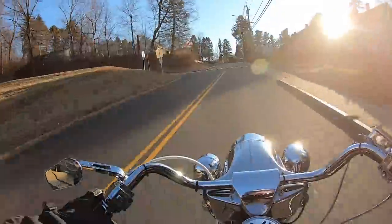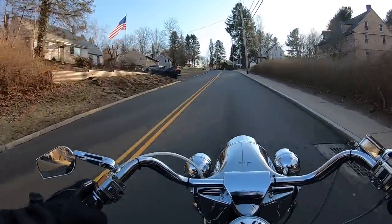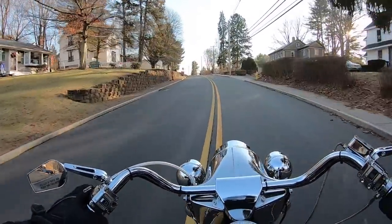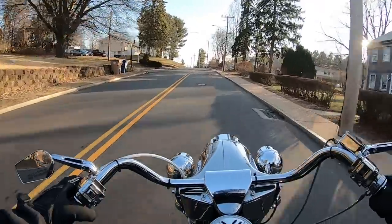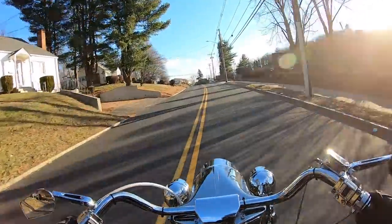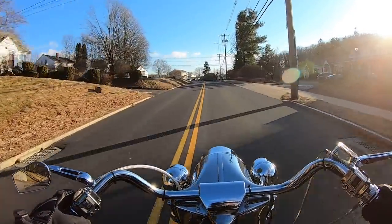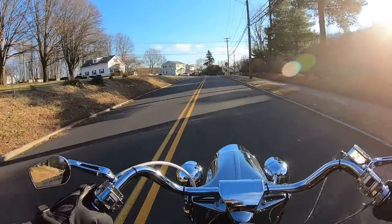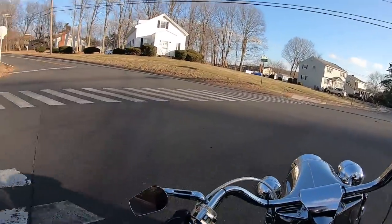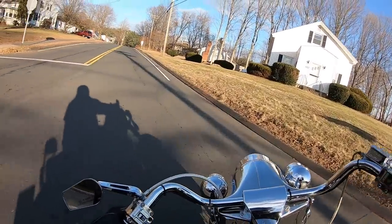At 90 to 120 dollars an hour to take an old shovelhead down to the frame like this, rebuild the motor, paint it, put all new running gear on it, chrome it out - it's easy to drop ten grand on a restoration. This one's done, needs nothing, and it runs really super nice.